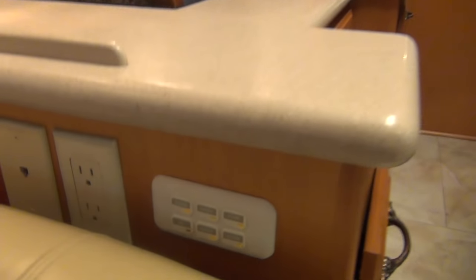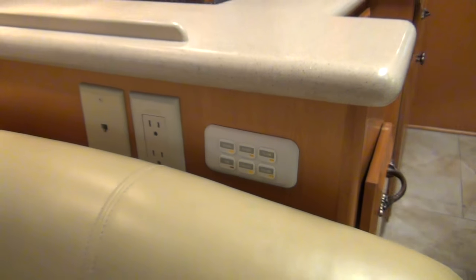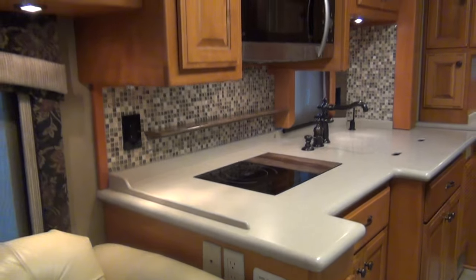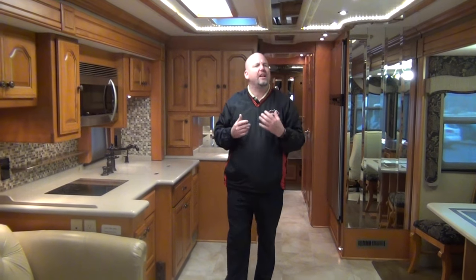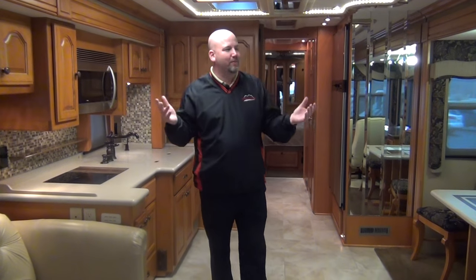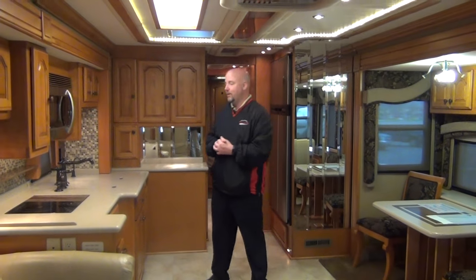This coach had multiplex lighting — this would have been the early days of multiplex lighting. There are a few panels located throughout the coach. One is right when you come in at the entry door, and you press a button that says 'all lights,' which turns on all of the ceiling lights throughout the entire coach. I always liked that feature — you come back to your coach, it's dark, it's quiet, you just want to make sure everything's good. You walk in, hit all lights, and you can see everything.